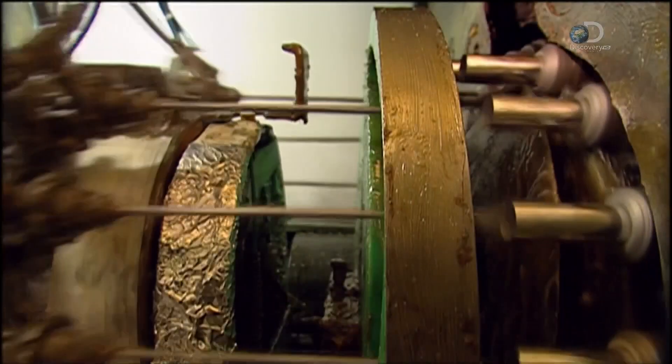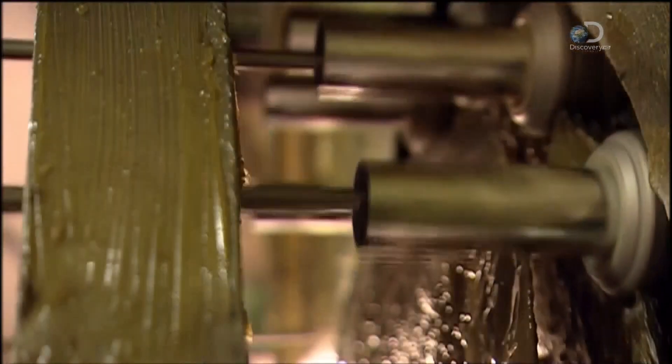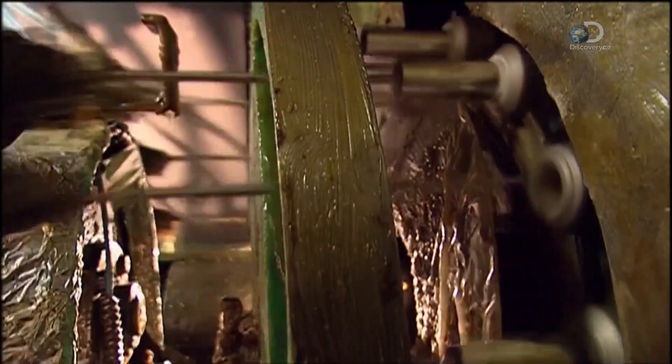After they've been heated in order to soften the metal, the tubes move through another machine. Nozzles spray the inside with two coats of epoxy lacquer. This creates a protective barrier between the aluminium and the eventual contents.